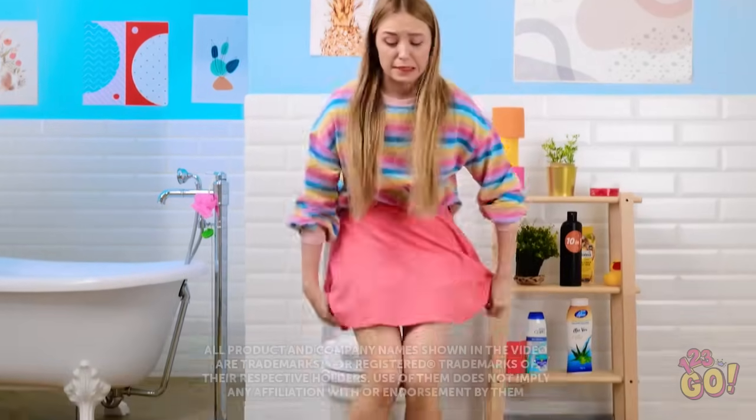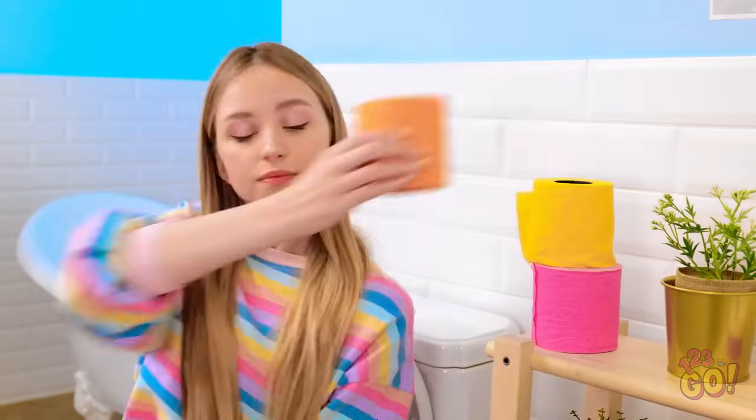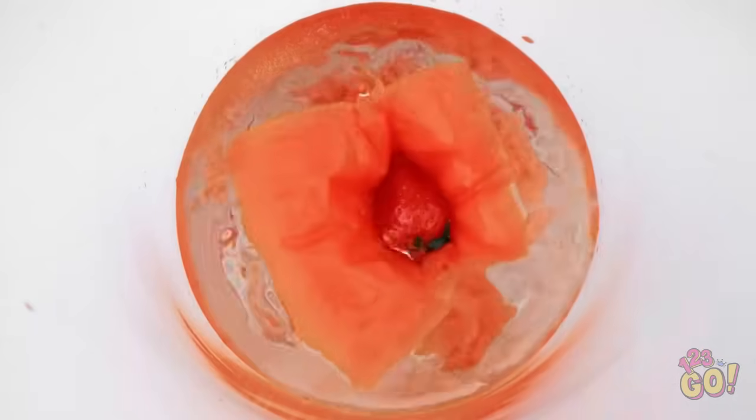I've been holding this in! Things were about to get messy. That was a bit of a splash. But I know how to stop that. I'll need a sheet of toilet paper. I'll place it into the toilet bowl. No more splashes! And no wet butt!